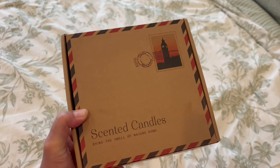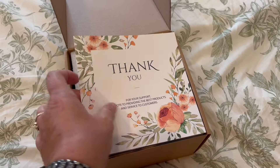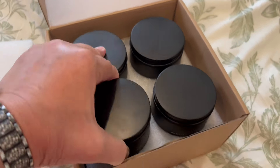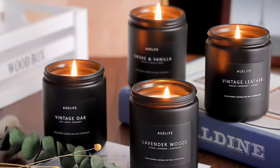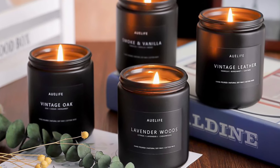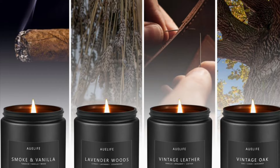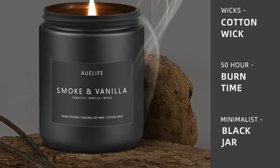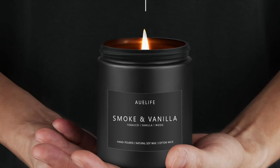I want to quickly tell you about the sponsor of the video — it's a company called All Life, and they sent me this scented candle set. It's actually a men's candle scent with a more woody style, but they are soy wax candles with a cotton wick. There are four scents: vintage oak, smoke and vanilla, vintage leather, and lavender wood. You can get them individually, but you can also get this four-pack, so it would make a great gift for the man in your life. And since these have a woody scent, they would also be great for fall.